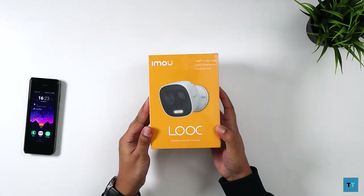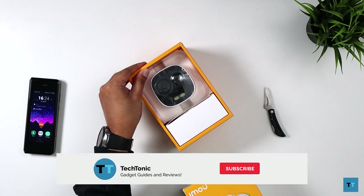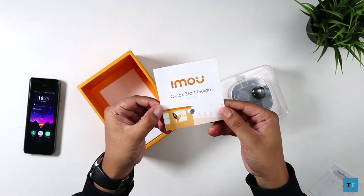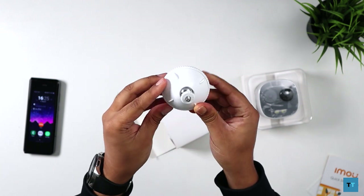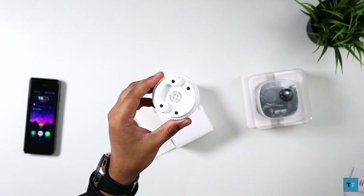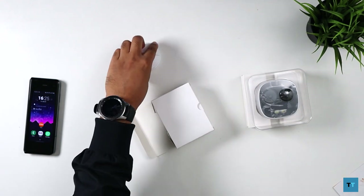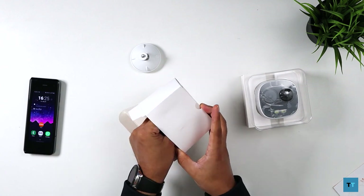Firstly, let's see what you get in the box. Sliding off the cover, the first thing you'll see is the camera itself, regulatory information, an installation position map, and the quick start guide. You'll also find a white box. Inside that you'll find the bracket you'll be using to mount the camera to the wall. You can see four screw holes here — this is why you'll need the installation position map so you can drill holes in the correct positions on the wall. I won't be needing it myself as I'll be screwing the bracket directly onto my garden door's wooden frame.